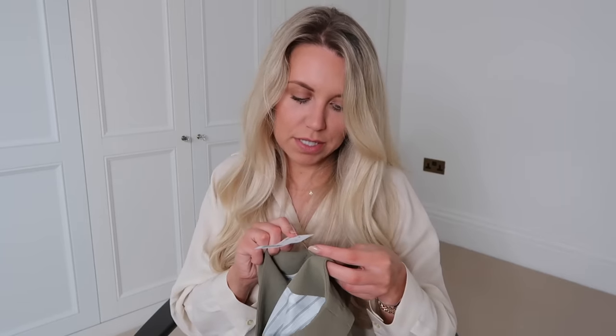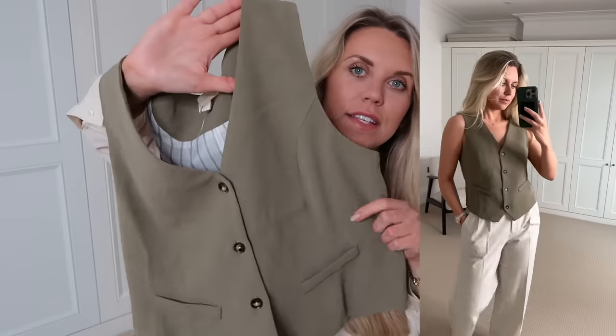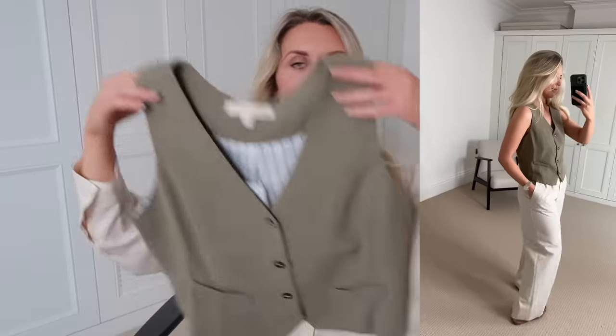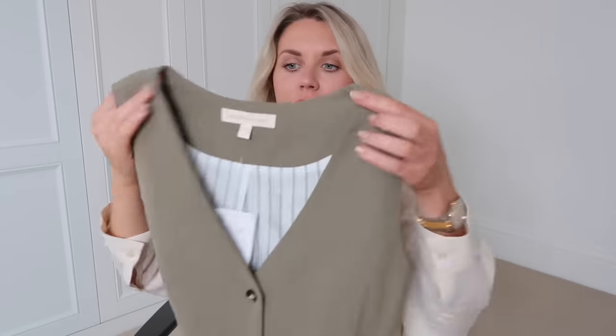Next up I got this from the brand Monto — I think it might actually be a TK Maxx brand as I see it in there quite a lot — at £9.99. It's in a large but not out of choice; they only had a large left in this colour. They had lots in white but I wanted this dark green colour. It's just a little waistcoat. I think these look lovely with satin midi skirts or wide leg trousers — I'm thinking this with some wide leg trousers in a neutral beige would look really, really nice.